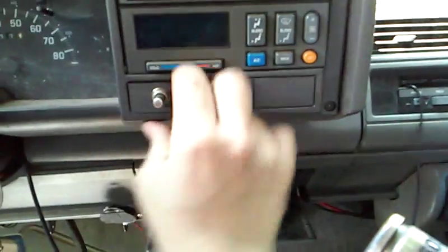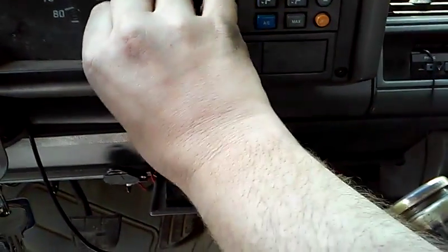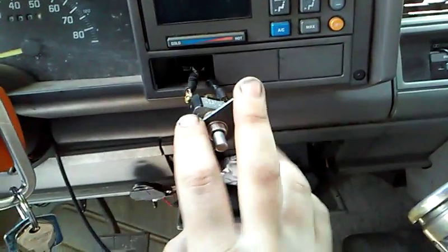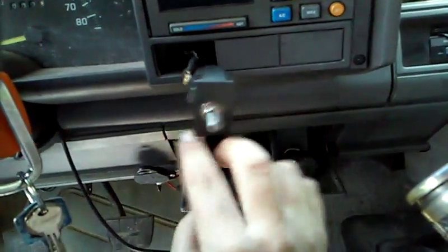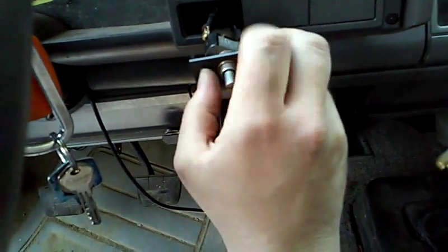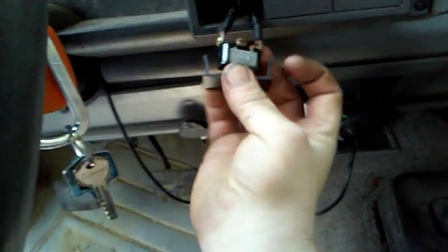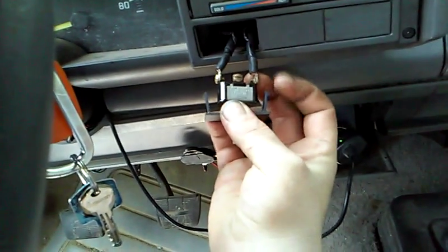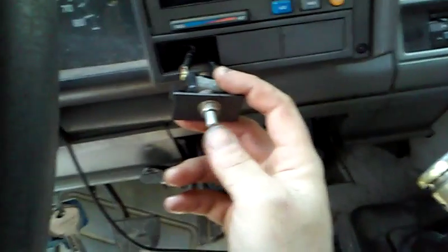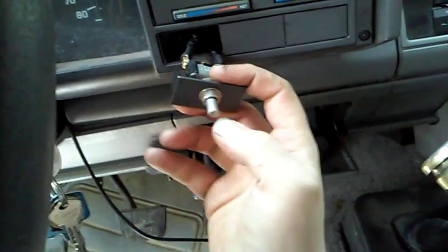I am putting a switch panel in here at some point — I just haven't done it yet, so I just did this one temporarily. These things pop right out, just like that. Take your two wires that you have running up and connect them to your switch. I used the push button because it was a lot easier, and that way you don't overheat your glow plugs.